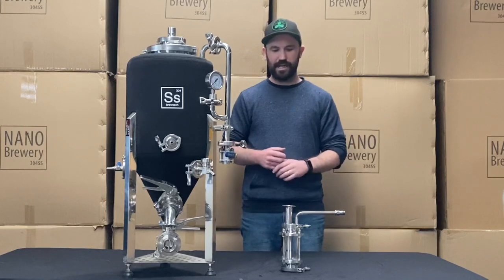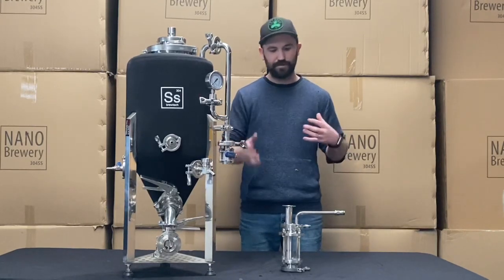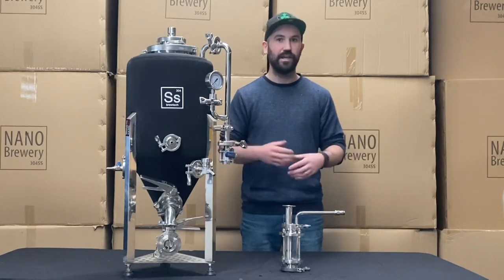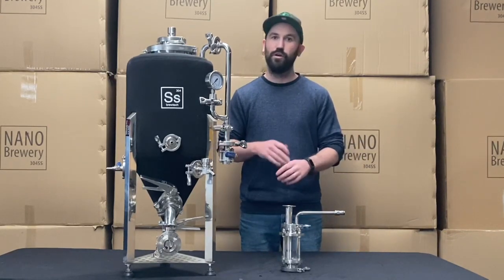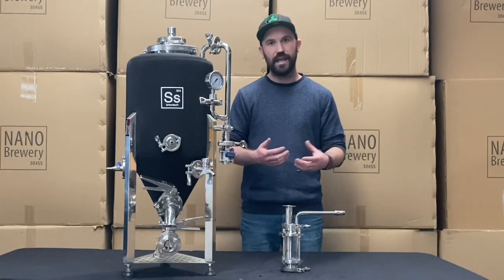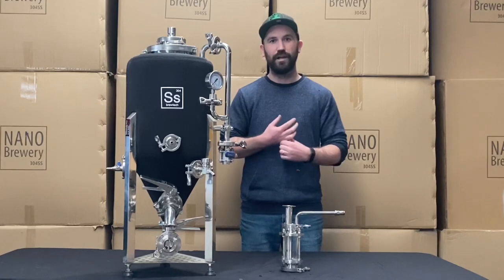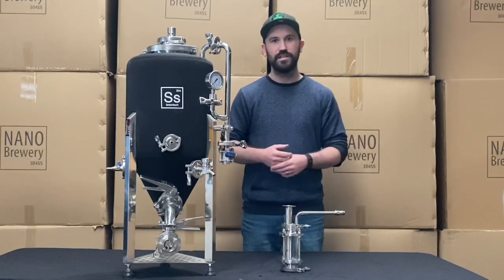Hey guys, Sam from Checker Peak Brewery. Today we're going to be talking about our brand new yeast brink — a yeast brink that you can use to dump and harvest all your yeast in an oxygen-free environment. We'll also show you a few tricks on how you can get dry hops in there and do some oxygen-free dry hopping. We'll zoom in and show you exactly how it works and how it can work for your equipment at home.